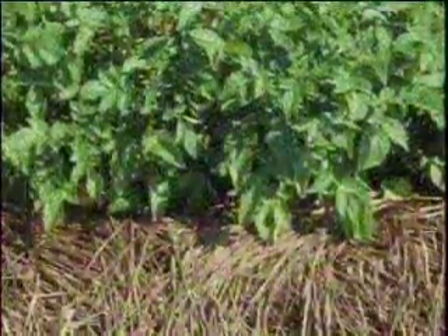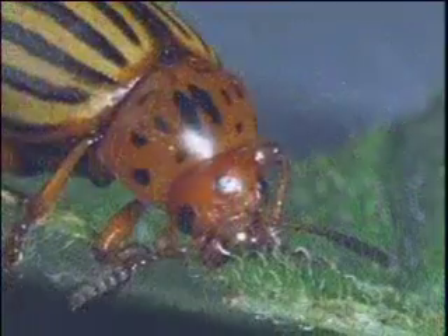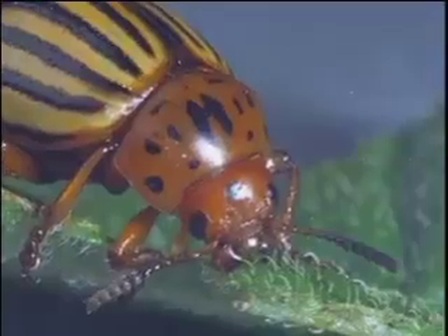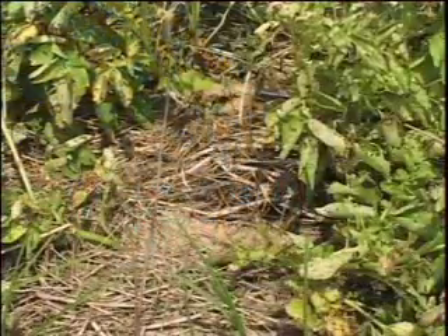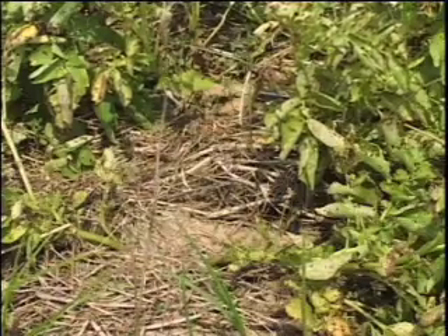Another beneficial effect is that no-till mulch controls Colorado potato beetle. We've seen it year after year that in these thick residues the Colorado potato beetles simply do not thrive in these plots.